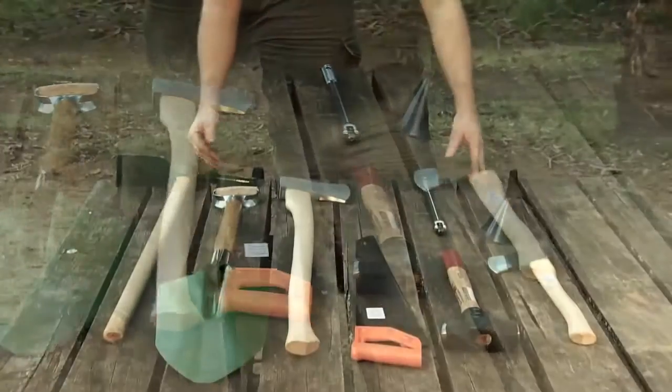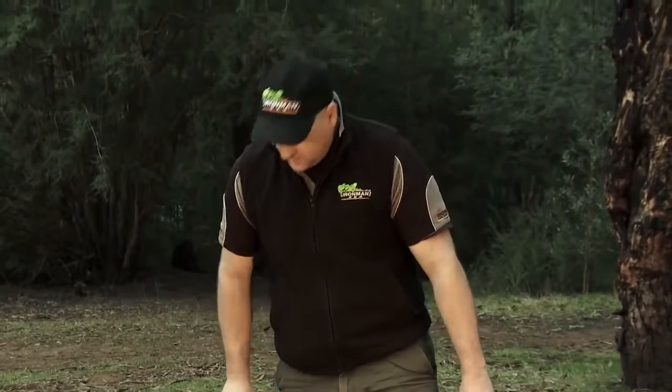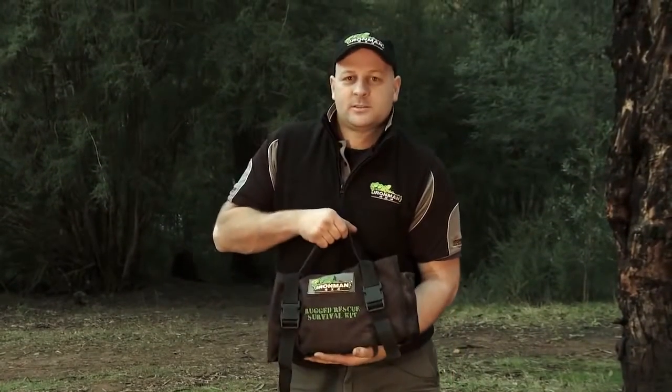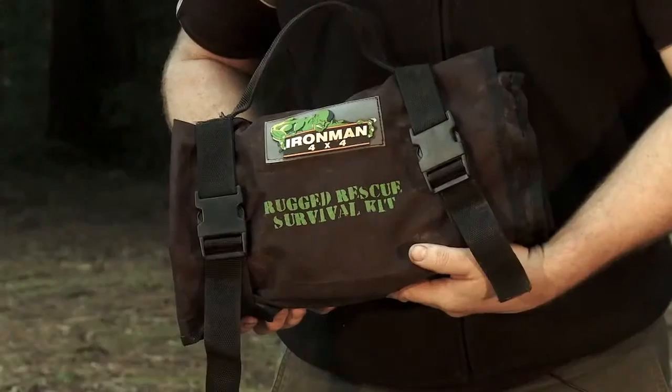This is a typical assortment of tools that you'd generally take camping with you. You can throw all these in the back of your four-wheel drive. Or now you can try this — the Ironman Rugged Rescue Survival Kit. It has all these tools and more in this compact package.